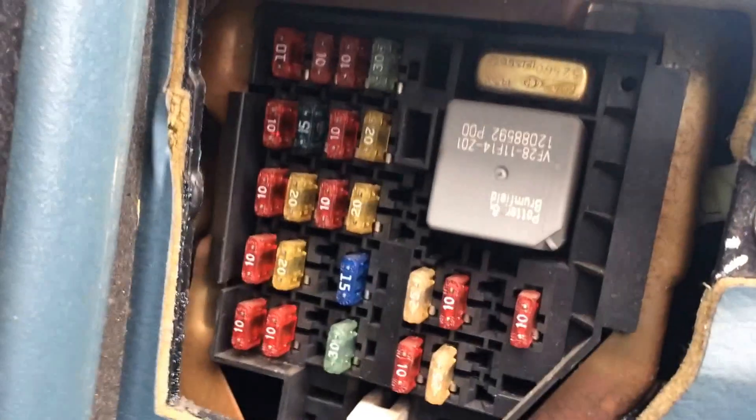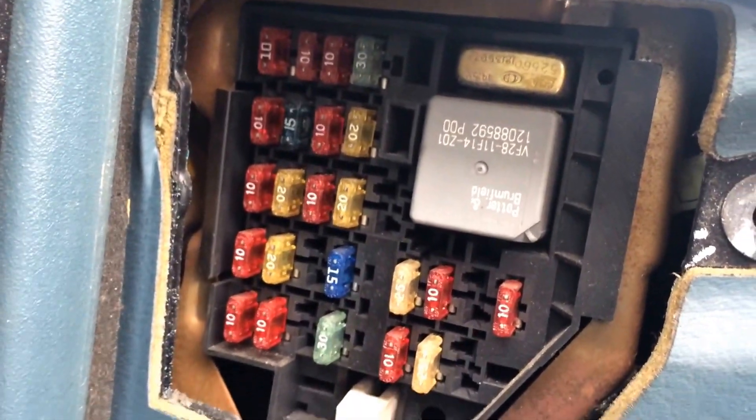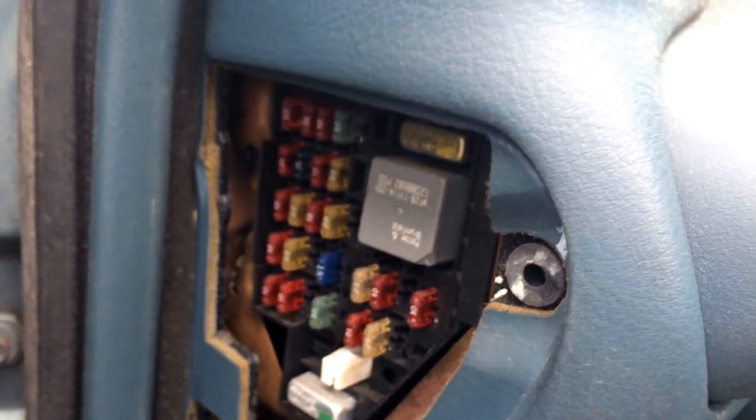And there's another shot of the fuse box. If you have any questions or comments, please feel free to post below. I hope this video helps, and good luck with your project.